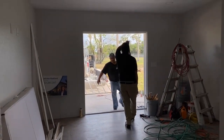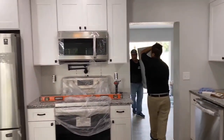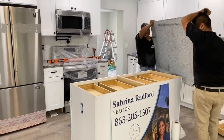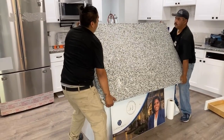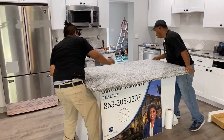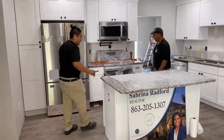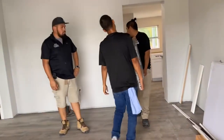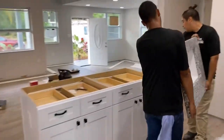All right, it's coming through for the island, baby. All right, we got the granite going in today.